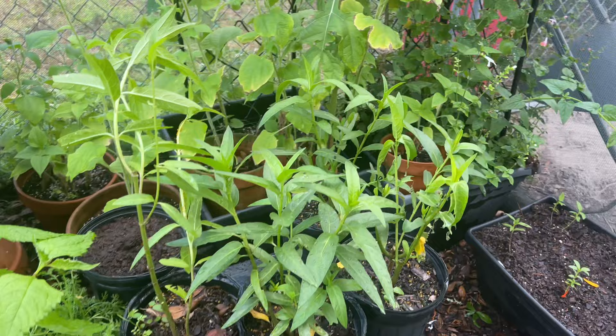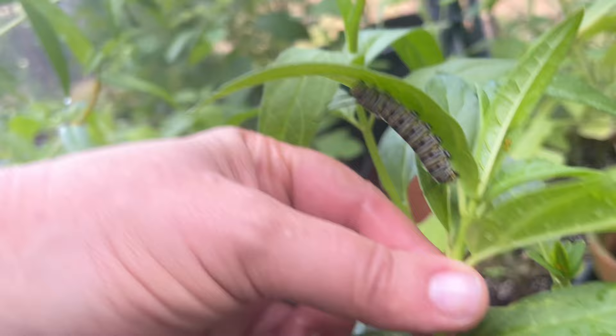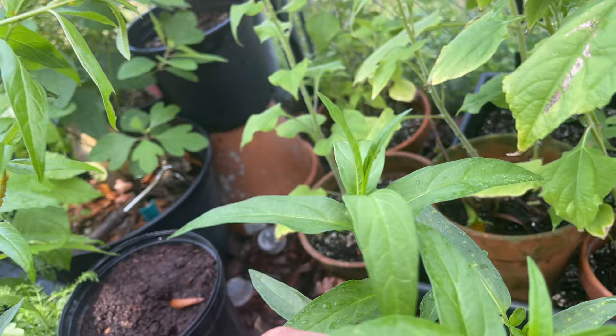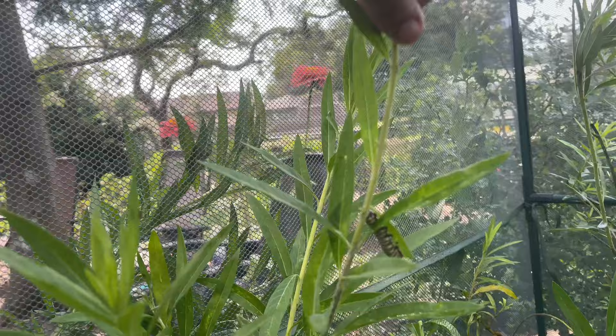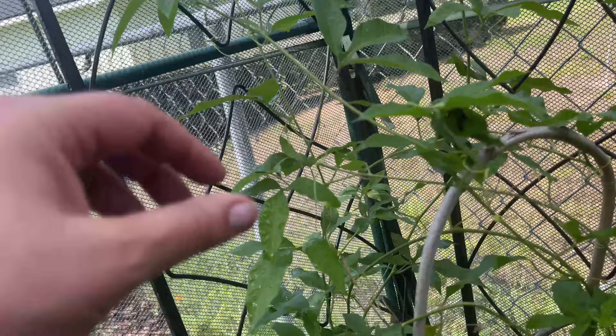There are two on this plant right here. When these guys get big they're fast — there it is. Look how beautiful! I also brought in two gulf fritillaries and they're together.